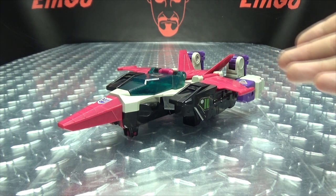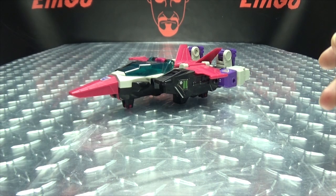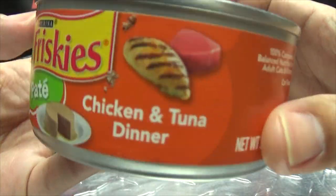So here we are, and there he is. Usually, first and foremost, I would take a quick look at the packaging, but I don't have original packaging for this dude, but I do have a can of Friskies cat food, chicken and tuna.